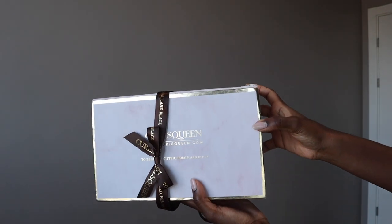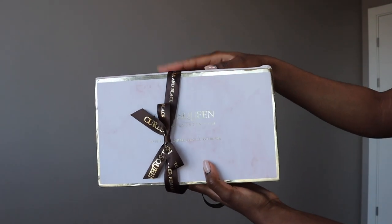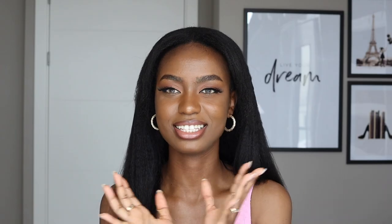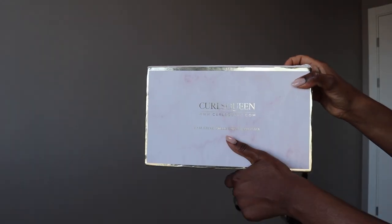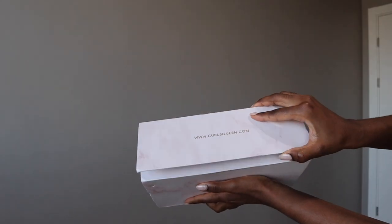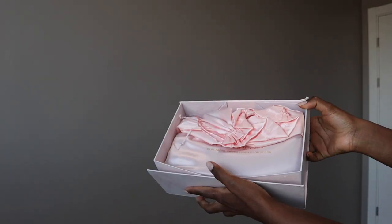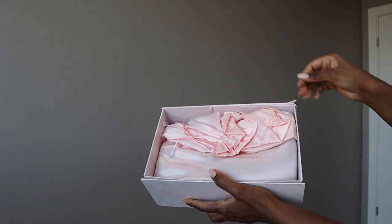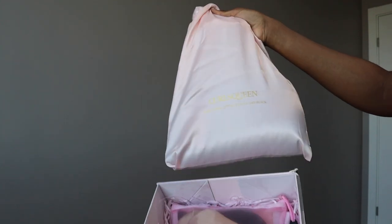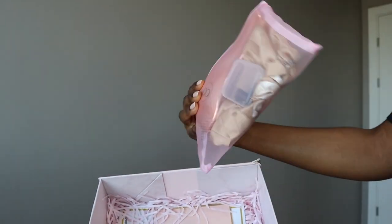This hair is from Curls Queen. It came in this really nice pink packaging with a bow as well. Customs wanted to embarrass me — they took out the bow — but regardless, I still received the package and it came beautifully. It came in a really nice, very sturdy pink box. When you open it, you're welcomed with this pink bag — I think it's pink or peach, I'm not sure.